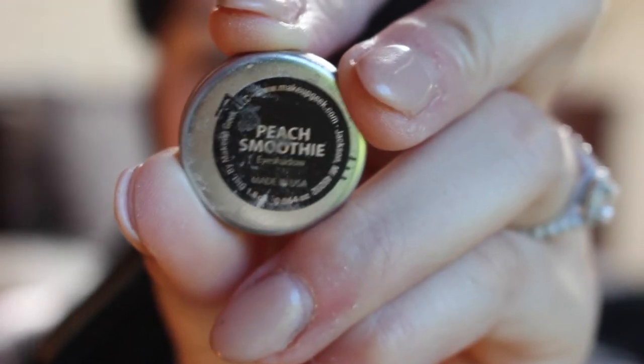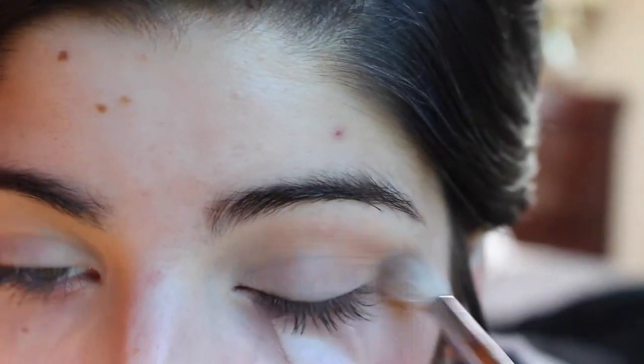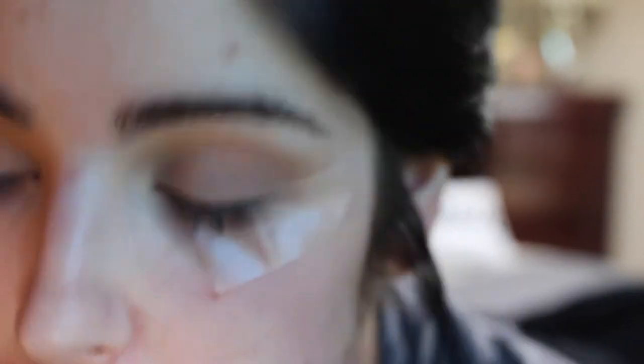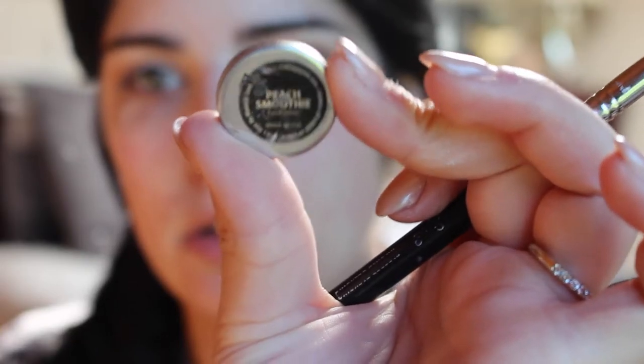Now we're going to take some scotch tape and put it on our eye — it's going to help us get that nice, crisp edge. We're going to go in with Peach Smoothie and just brush that all over the eyelid, up into the crease and above the crease as well. Then we're going to take Tease and focus that more into the crease of our eye and blend it slightly above, just to add a little more definition. Back in with Peach Smoothie to blend everything out and make sure we don't have any harsh edges.